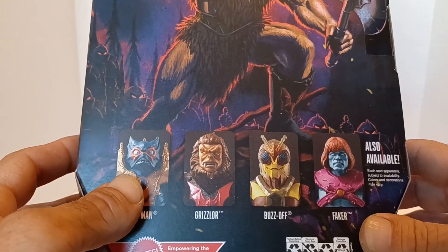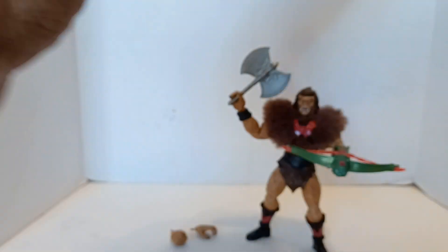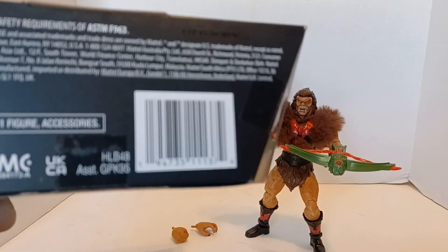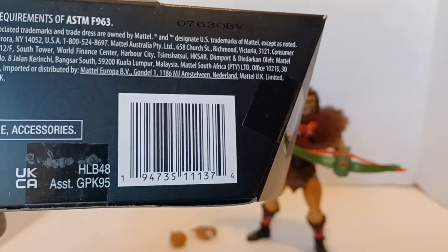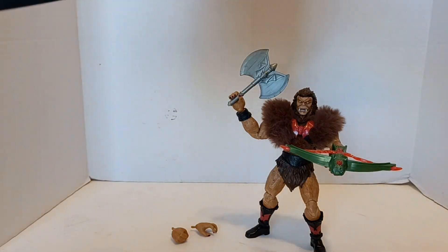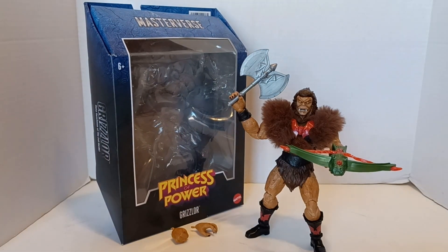On the back you can also see Faker, Buzz-Off, Grizzlor, and Merman. I'm going to wait for Merman to come out in stores if he does. I know he's available right now at Mattel Creations and maybe Big Bad Toy Store, but I'm not going to go running out quite yet — kind of low on money.